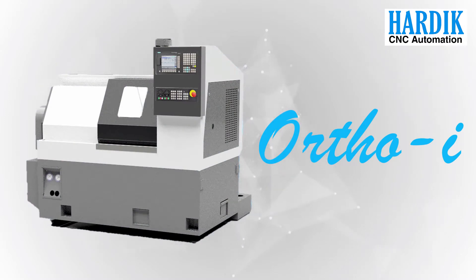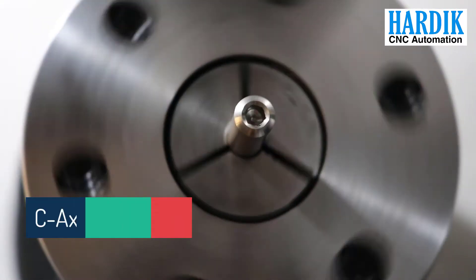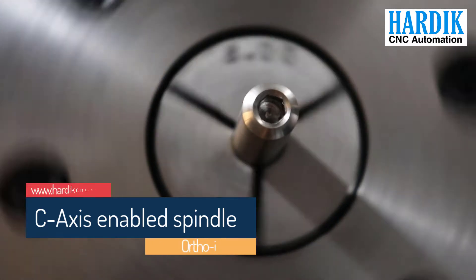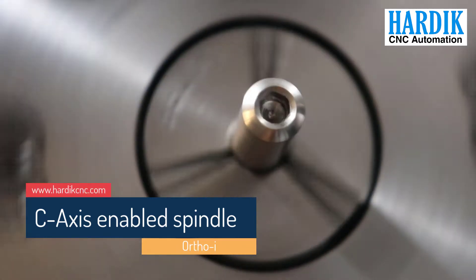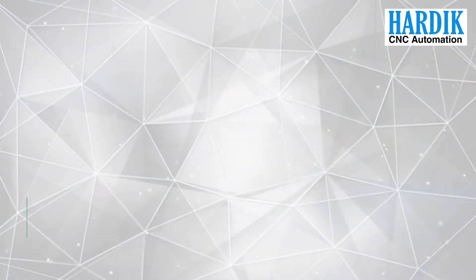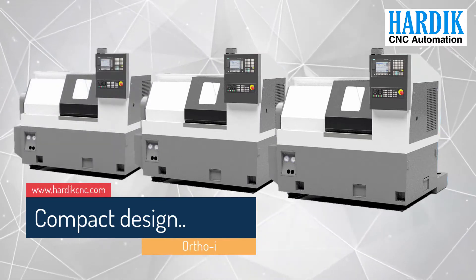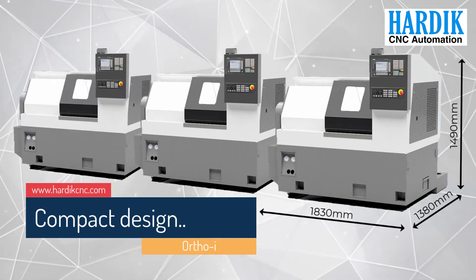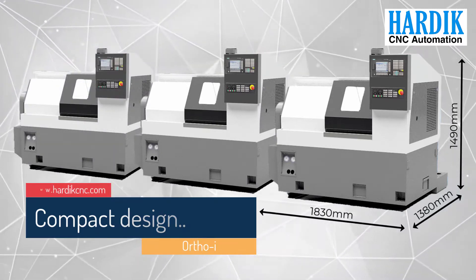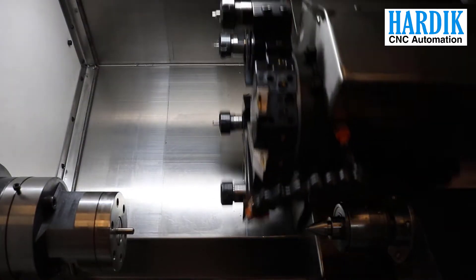The Ortho I-Series is specially designed to make complete orthopedic screws with hexagonal head. It is laced with a C-axis enabled servo spindle with provision of hydraulic brake. It's a compact CNC machine solution for current scarcity of land availability in the entire world, and is laced with 20 meter per minute axis rapid traverse.